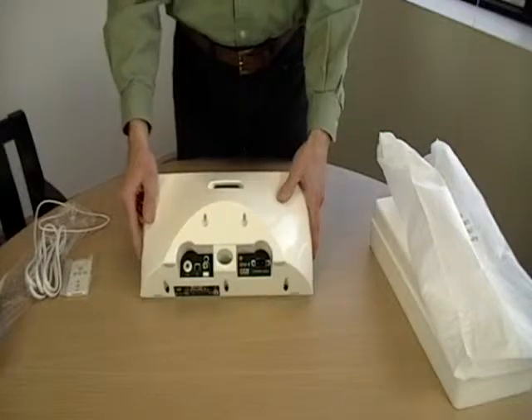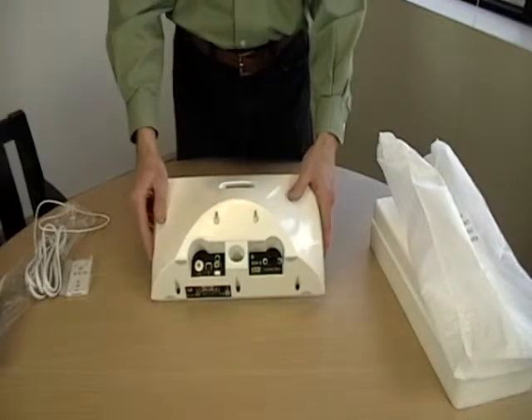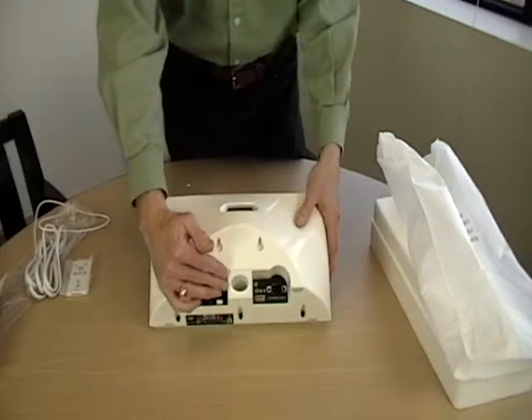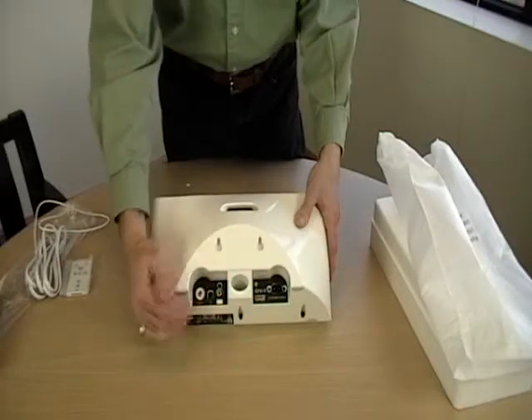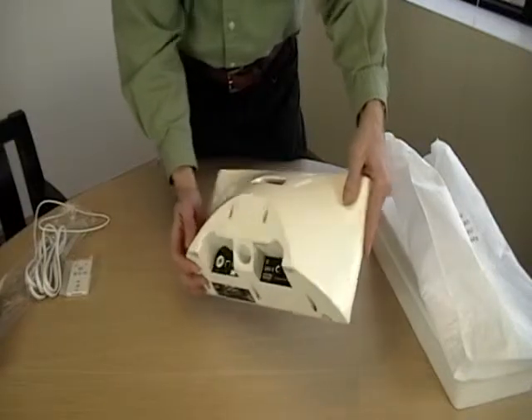This design greatly increases the placement flexibility. Looking further on the back, you'll see a bass port. This is what helps deliver the IDV1's big sound from such a compact unit. Notice that it points down at an angle, allowing it to still deliver beautiful bass even if the unit is mounted on a wall — a well thought-out design.